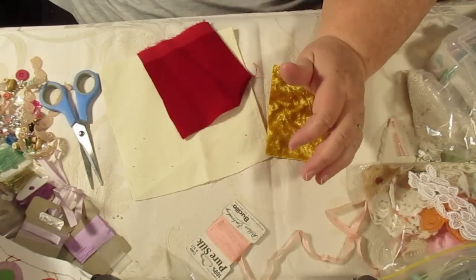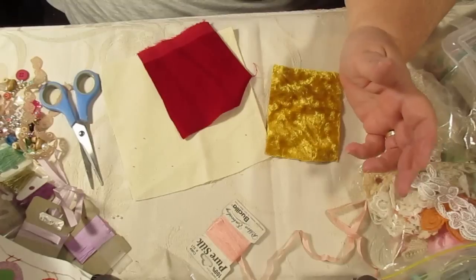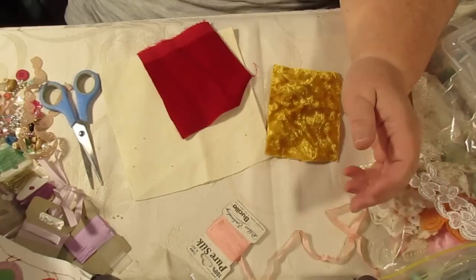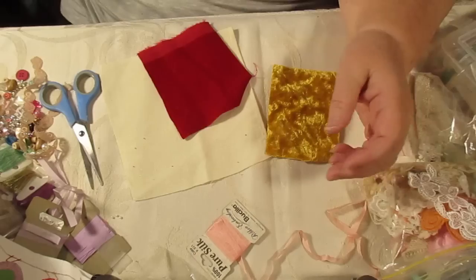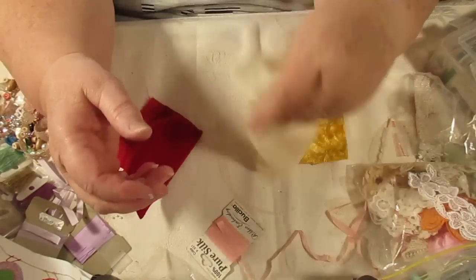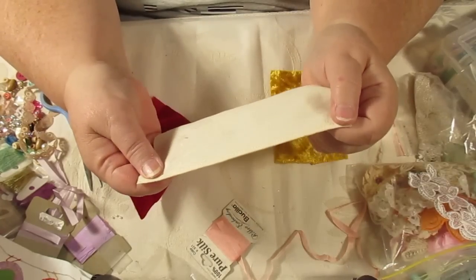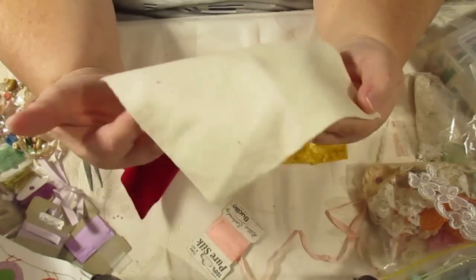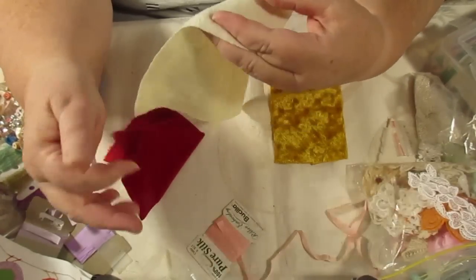This is where one of those rolly lint-remover things comes in handy — you know, that you roll the fluff off with. I think I've left mine out there because my daughter had it on the weekend. Anyway, back to that drink of water — just as well I have a good supply. So this is a piece of damask that I got from a serviette.